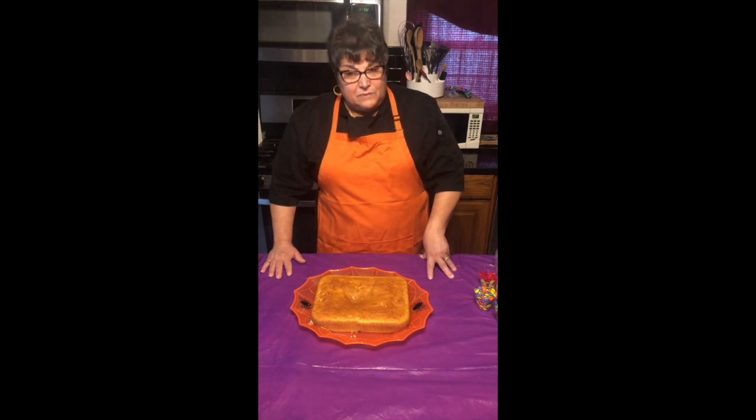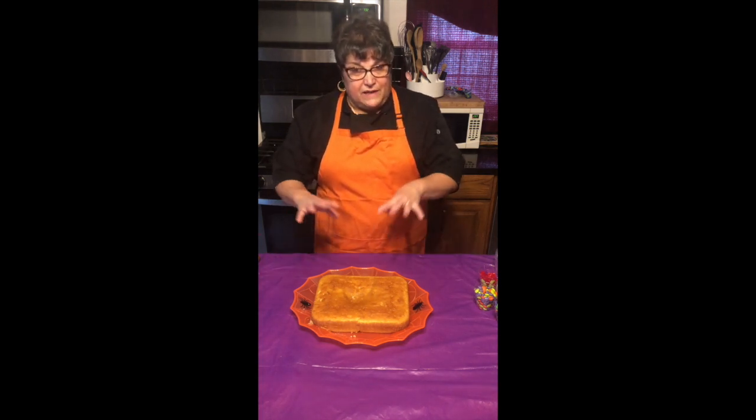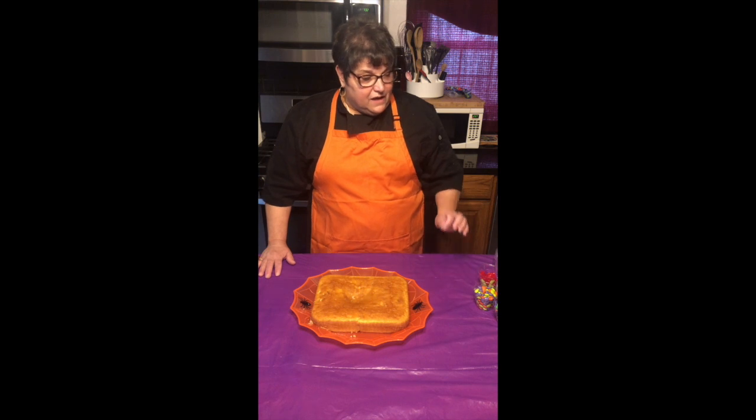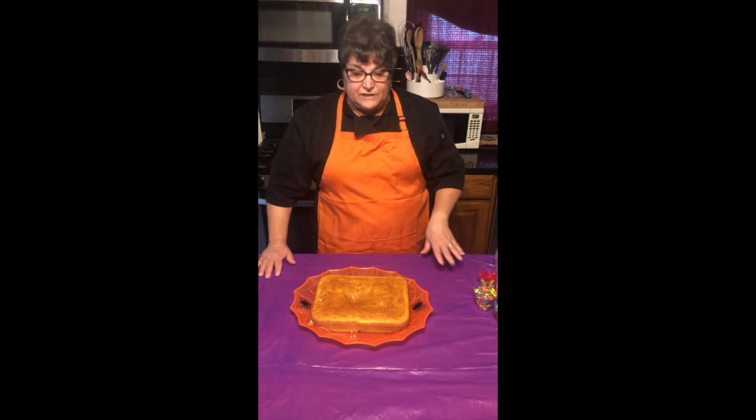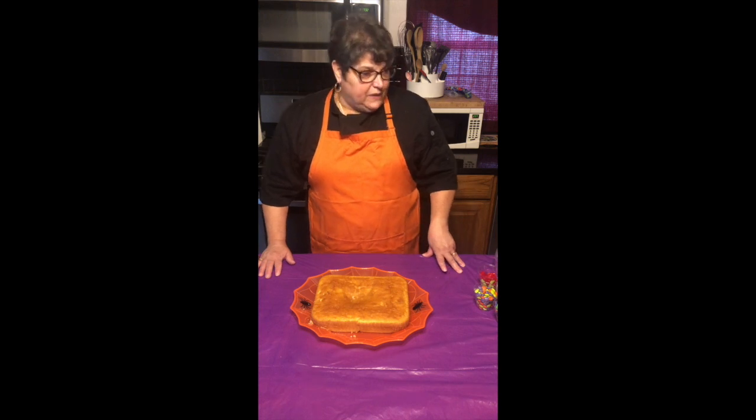Remembering less is more sometimes, so just don't pile everything onto your cake. Think about patterns and let's just dive right into this.